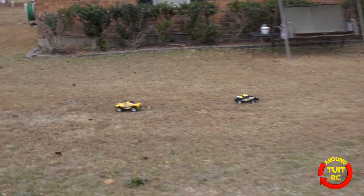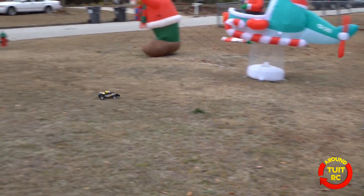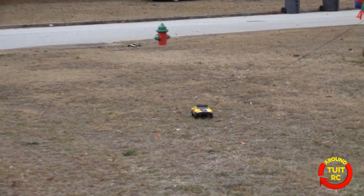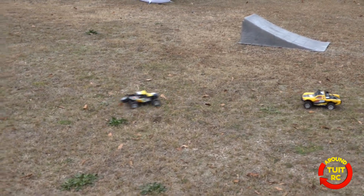Pretty fun! Oh look, there's a ramp. These are pretty fun. They come ready to run for a hundred and twenty dollars — everything comes in the box that you need to get going. Look at Shawn go — I need to catch up with him. Whoa, we almost hit each other!